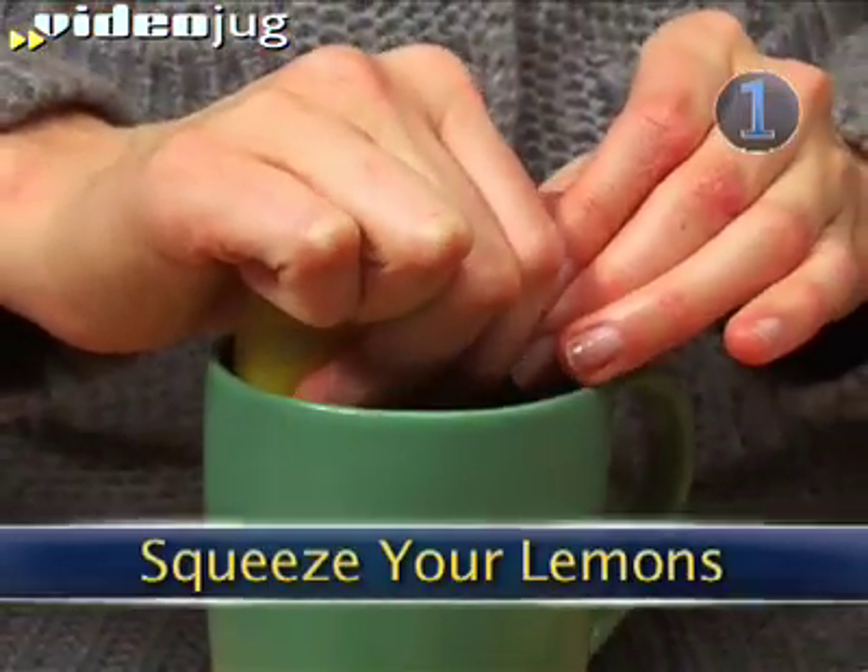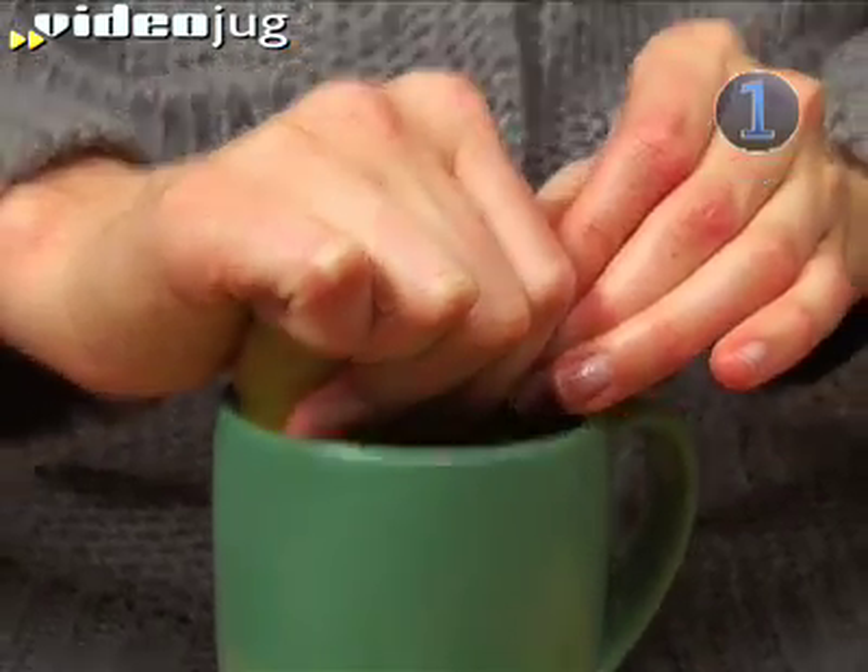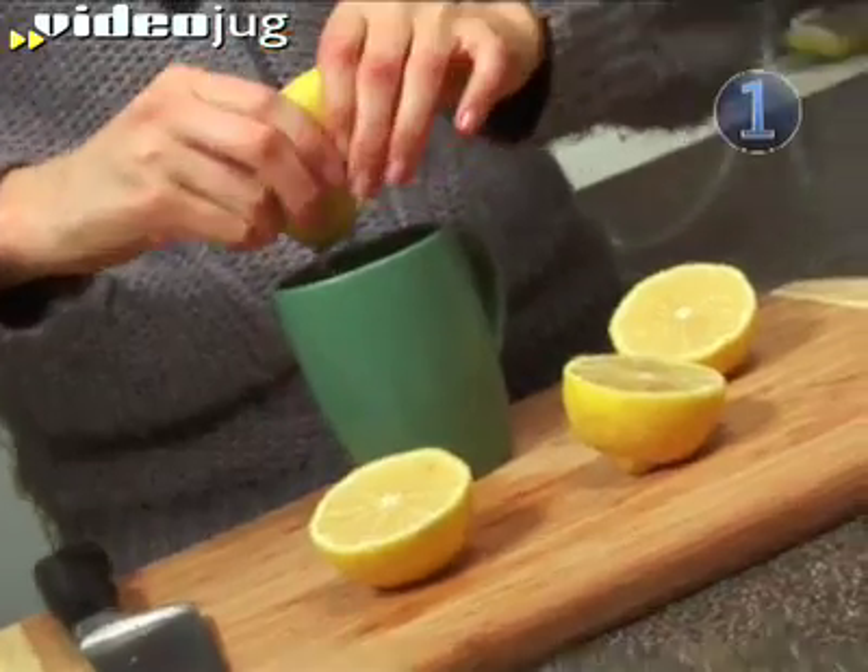Step 1: Squeeze Your Lemons. Slice open your lemons with a kitchen knife and squeeze three whole lemons into a glass. Make sure to keep the lemon seeds out of the glass.